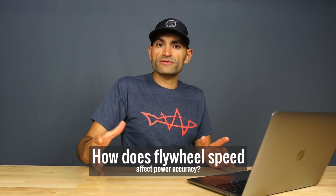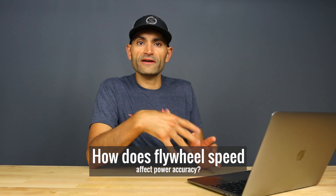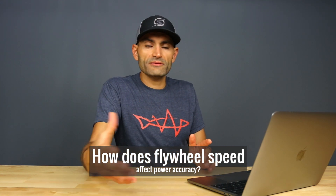In this video, I want to talk about gear selection and its effect on power accuracy. Is the trainer more accurate in the small chain ring than the big chain ring or vice versa? In other words, how does flywheel speed affect power accuracy? Does it even matter?